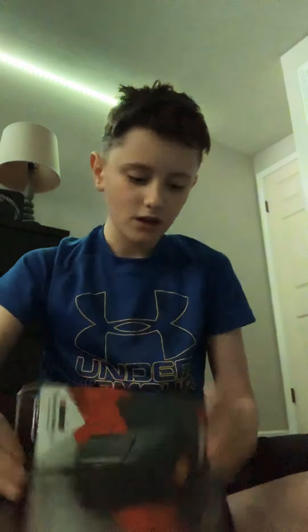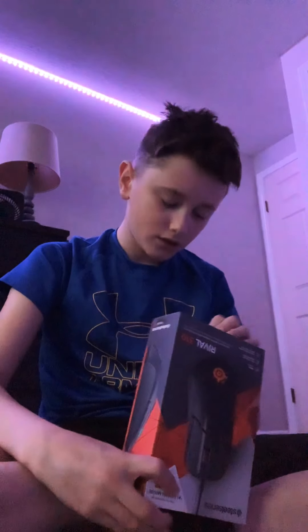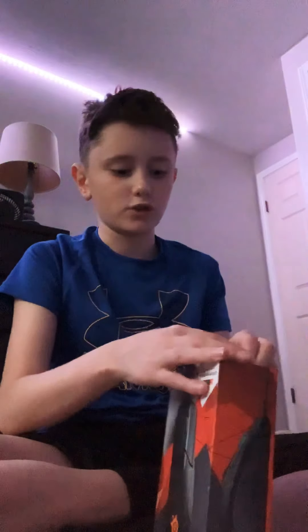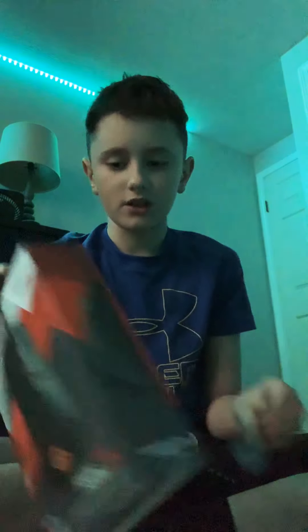I'll leave the link in the description down below so you guys can buy this mouse for yourself, because it is a really cool mouse. I'll do a description while I'm opening it since I'm recording on YouTube and can't pause the video. It's an ergonomic gaming mouse, 40 bucks at Walmart — I highly recommend it. It's a number one gaming mouse.